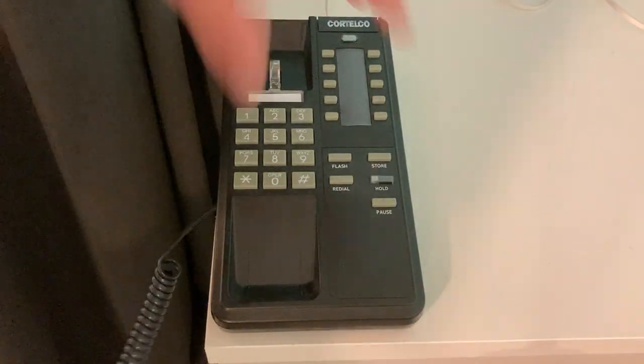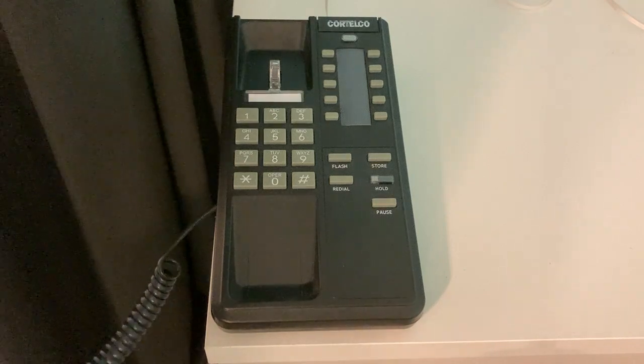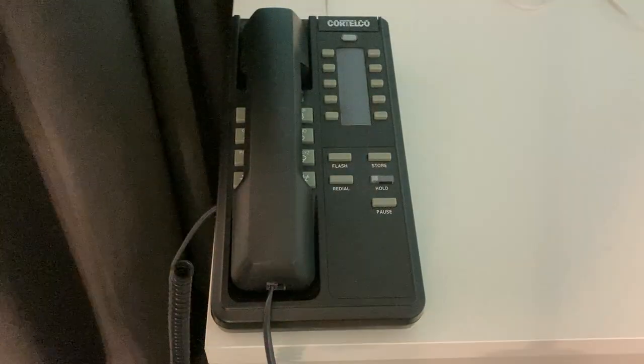The number you have reached, 605-767-2676, is not in service. If you feel you have reached this recording in error, please check the number and try your call again. Thank you. Not sure why it has that 60Hz buzz in there — this didn't used to, but I just discovered it does that today, even though I've had this thing for almost two years. Not sure why it started doing that.